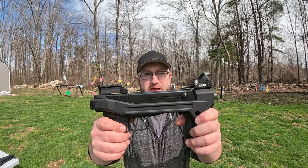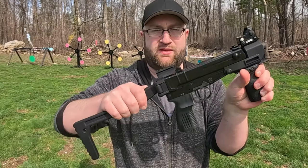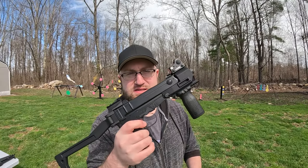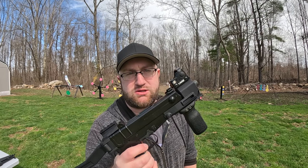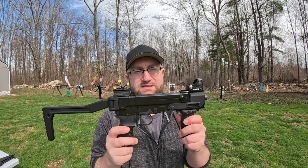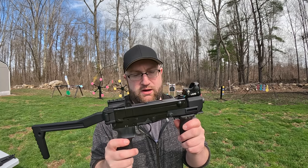It's Sunday, time to break out the SBRs. Interesting thing about this VZ61 is that I cannot bring this in as a pistol in Massachusetts — I had to do this up as an SBR to actually get it imported here.